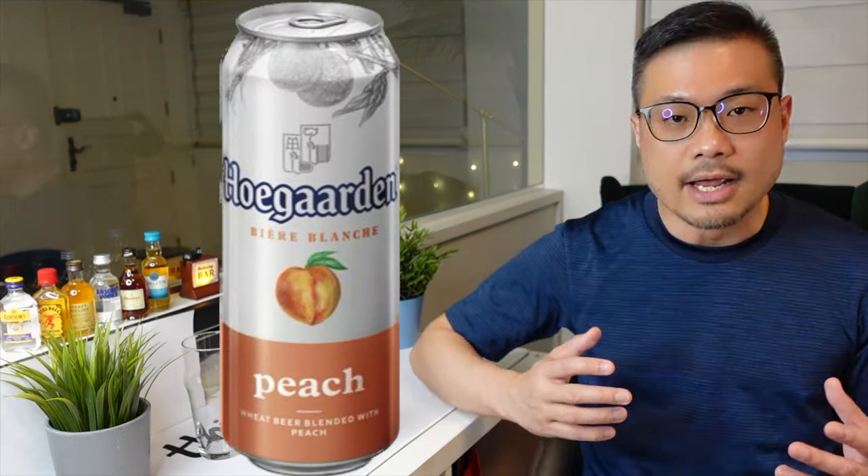SG Alcohol Guy here giving you honest reviews on the alcohols that I am tasting. Today we'll be reviewing the Whole Garden Peach. I have previously reviewed both the Whole Garden and the Whole Garden Rosé. And while I enjoyed the original, I wasn't a big fan of the Rosé. So let's see how this measures up.